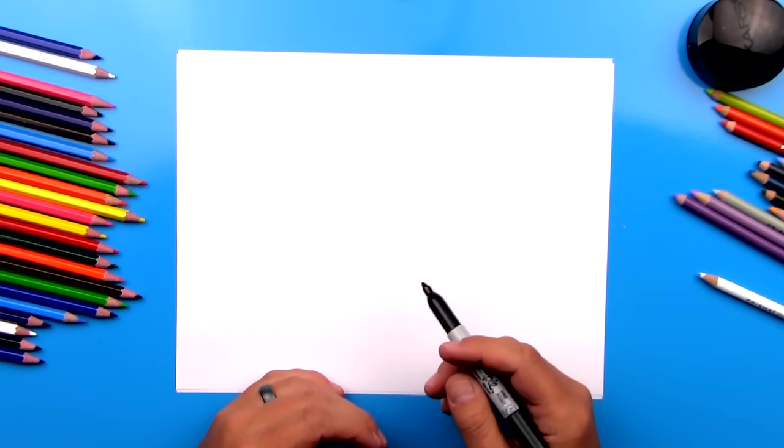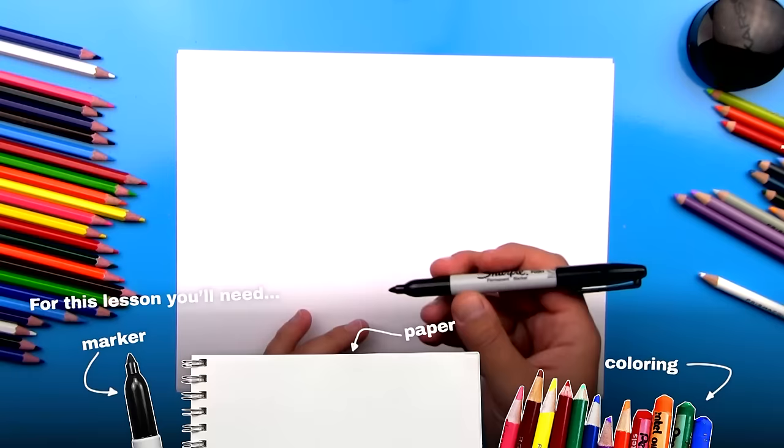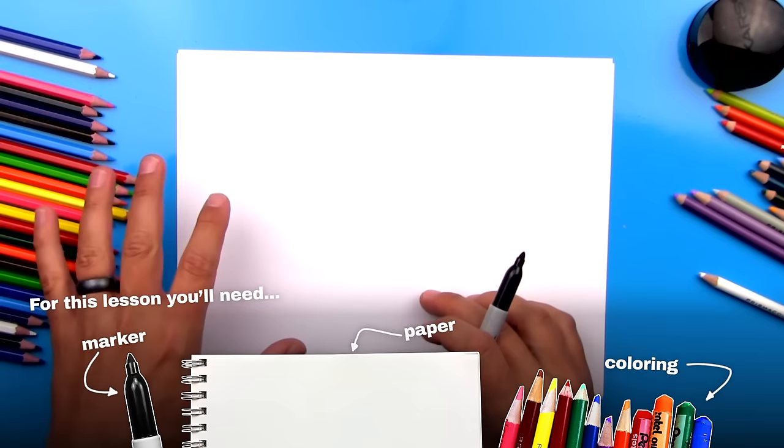Hey art friends, in this lesson I'm going to show you how to draw a betta fish. I hope you're going to follow along with me. You've got a marker or something to draw with, some paper, and at the very end we're going to color our fish to make them look even cooler.